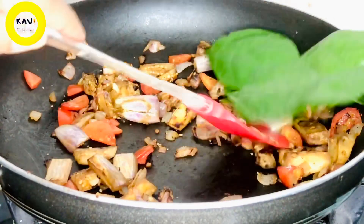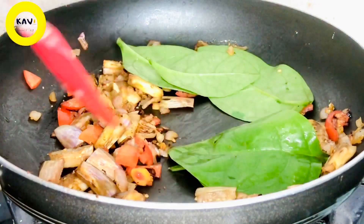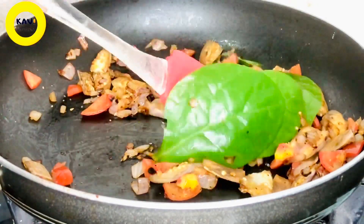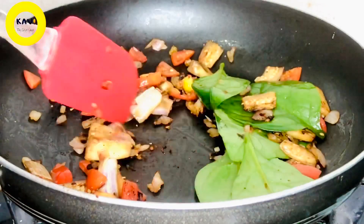Now let's cut it. You can cook it in the pan. Now let's fry it with the pan. So, we can mix it with the pan.